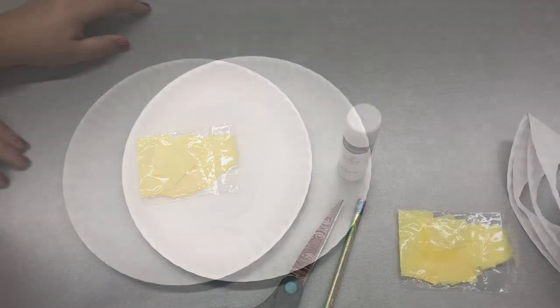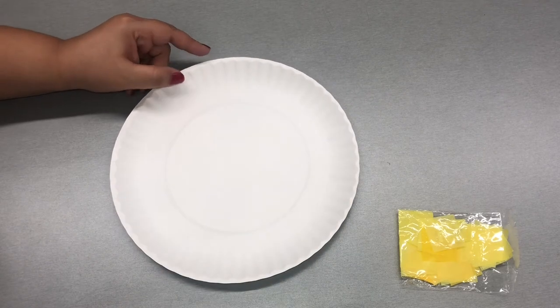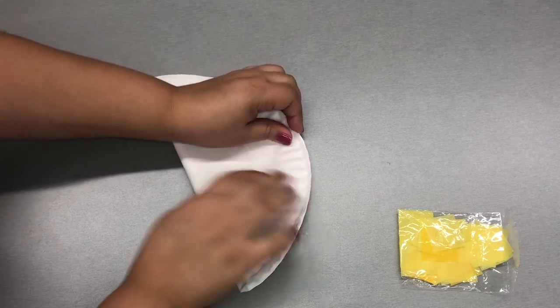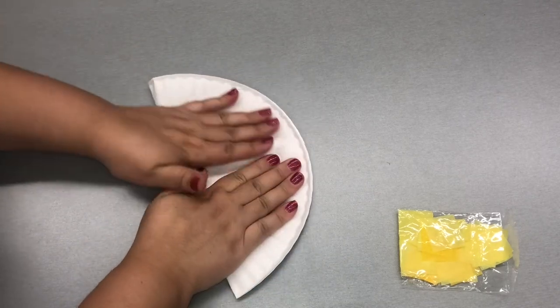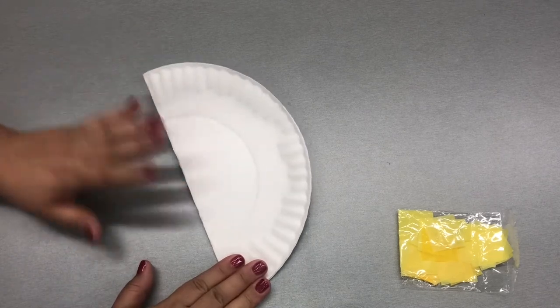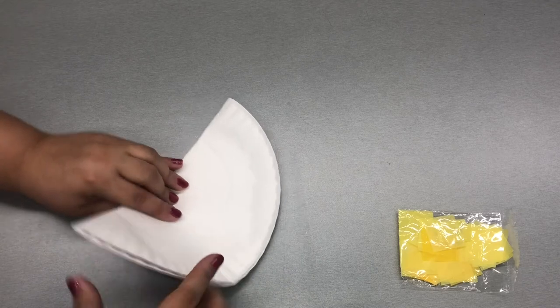Let's get started. What you'll do is take one end and meet it to the other end and fold. Once you have that nice and folded, you're going to take the right corner and meet it to the left corner and fold one more time.